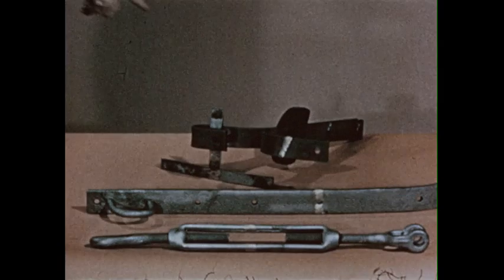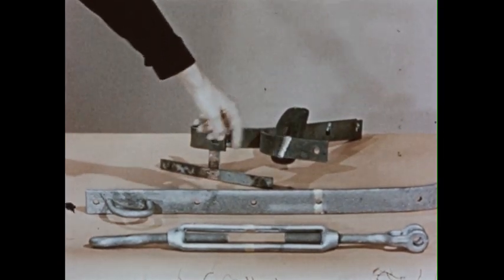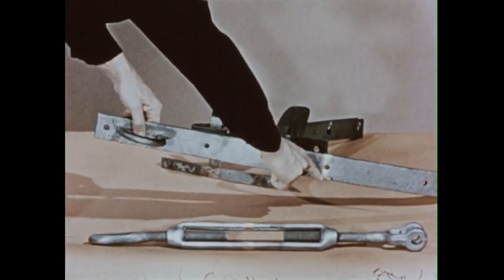Learn to control the puddle and spend some time practicing. You've been working today on steel, but you'll find the same principles apply to the braze welding of other metals — cast iron, copper, and nickel alloys.